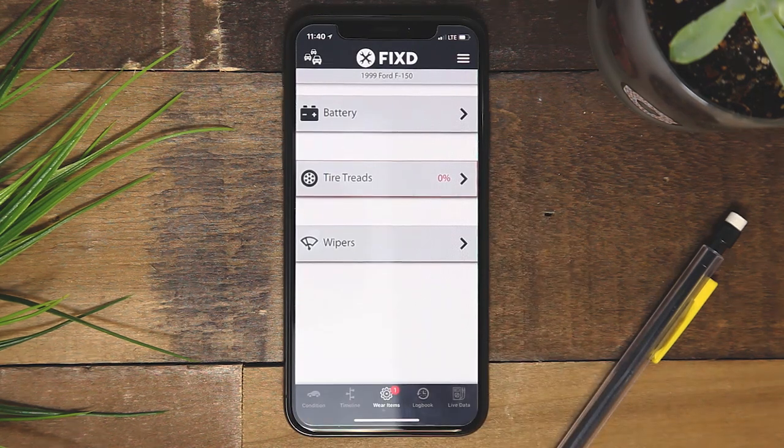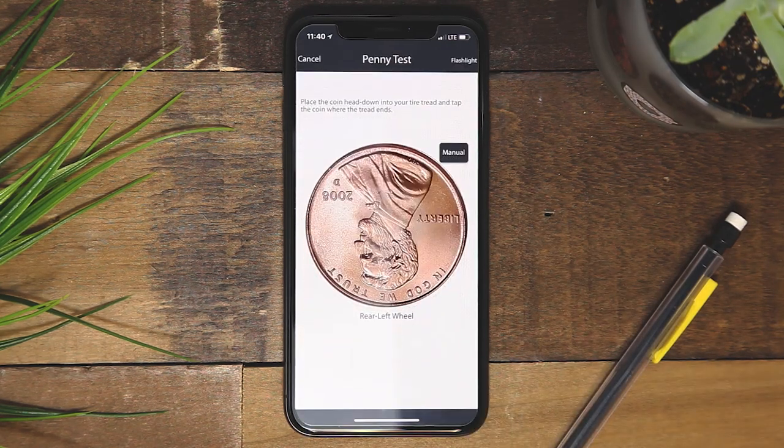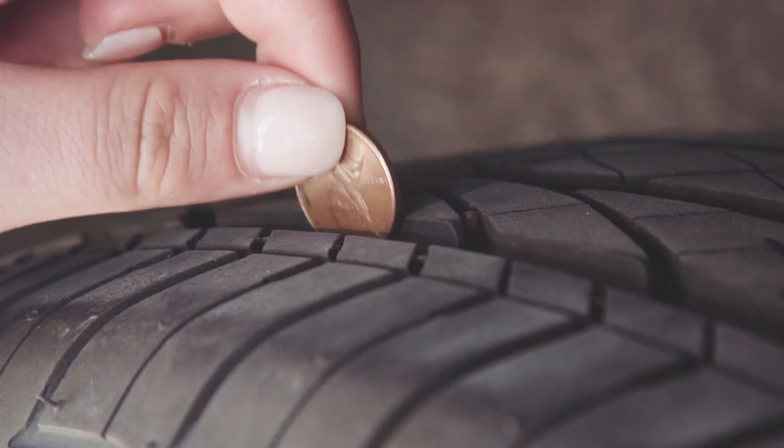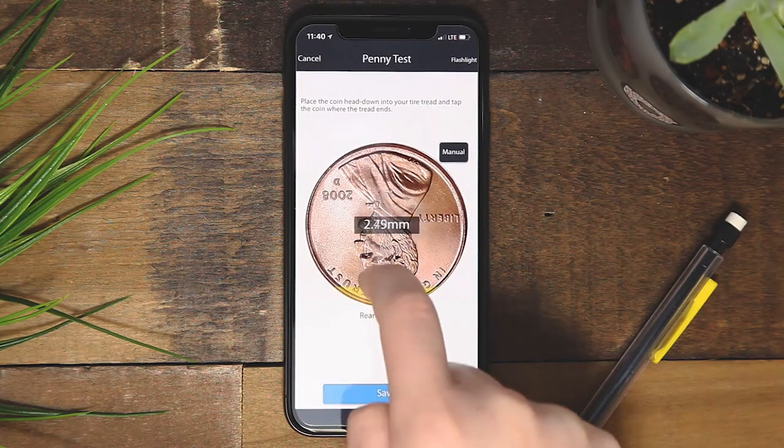To monitor the tire tread on your vehicle, you will use a penny test. For the test, take a physical penny with Lincoln's head down. Stick the penny into your tire tread and mark within the app how much of the head is covered.